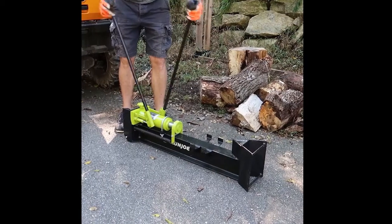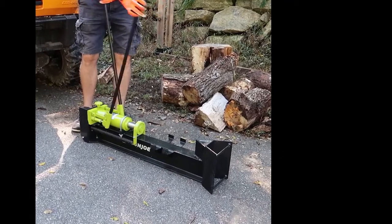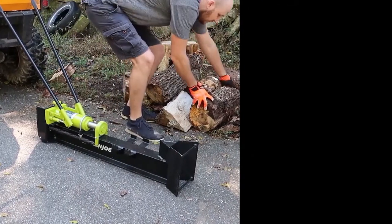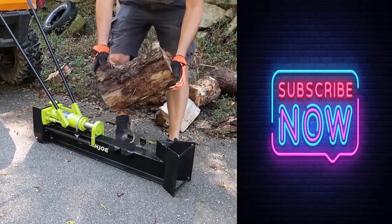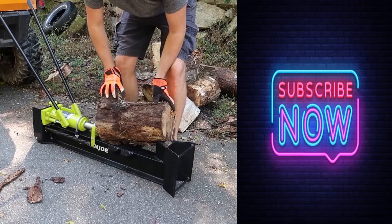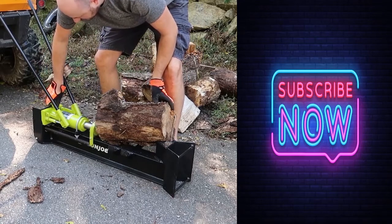What's up guys? I got here pretty much the weirdest log splitter. Check this out — I got a hydraulic manual log splitter. How crazy is that? For logs like that, if it's supposed to be hard to split with this big nut over here, it will be pretty hard.